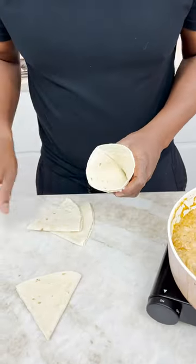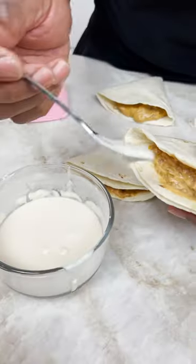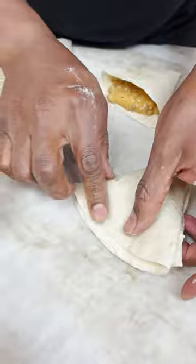Let's open up. Look at that little pocket right there. Gotta make sure this is closed. My glue again — just press down on there.